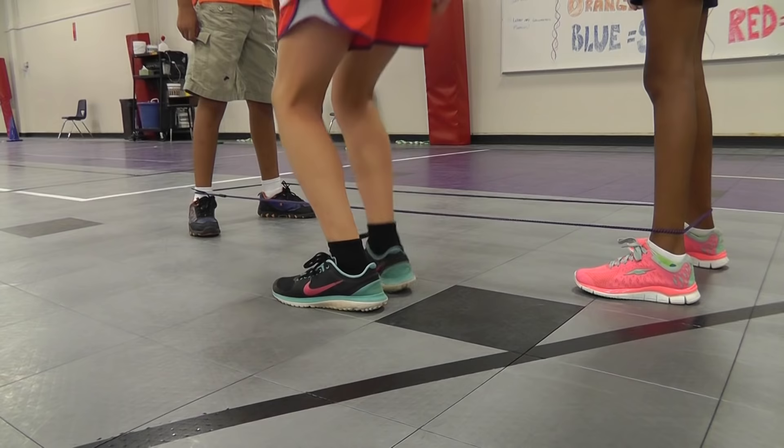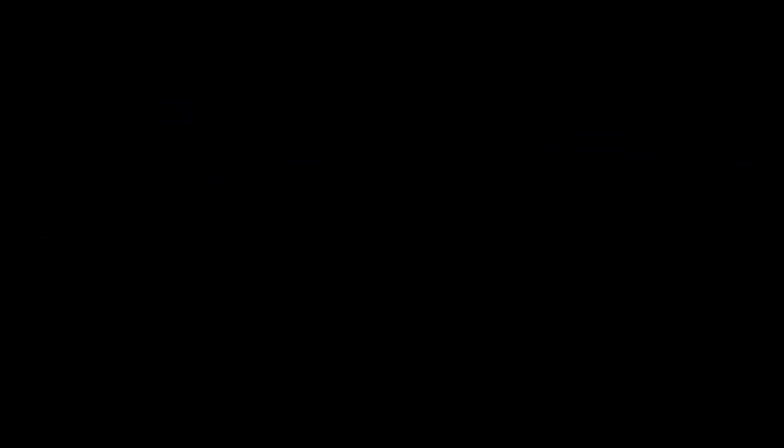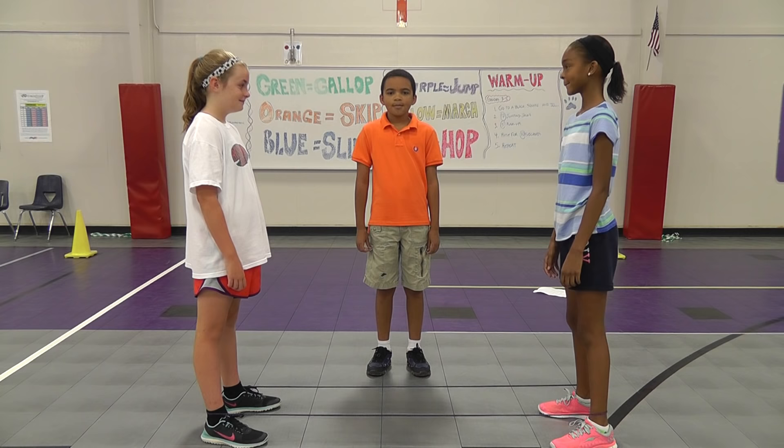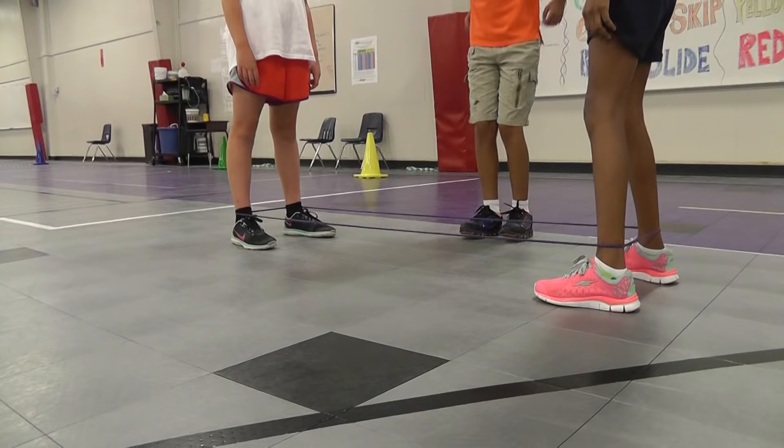Jump in, jump out, jump turn straddle, jump home. Jump in, jump out, jump turn straddle, jump on. Jump on, jump across, jump split turn. Jump in, jump out, jump hook turn, kick out.